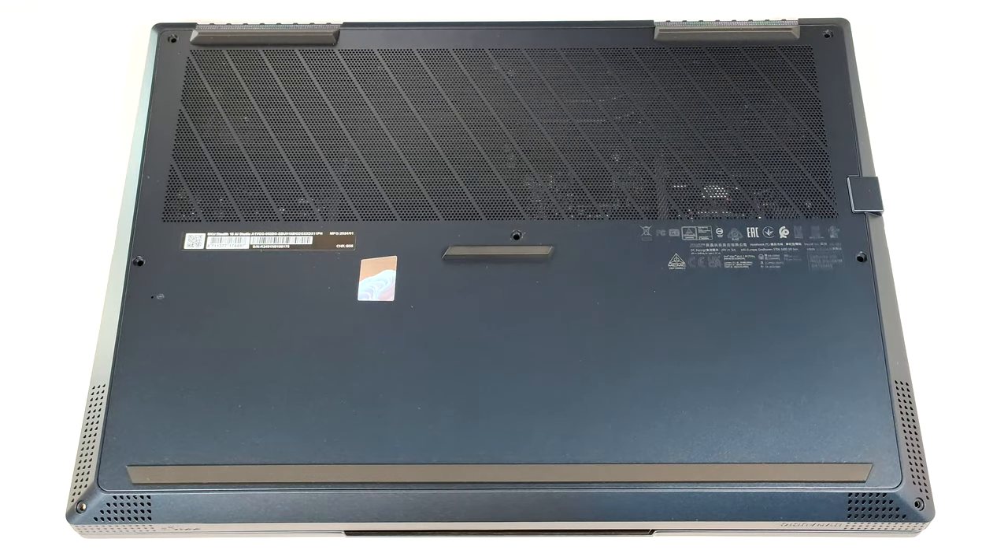Hello, this is Nick from Laptop Media, and today we will show you how to open the MSI Stealth 16 AI Studio A1V.